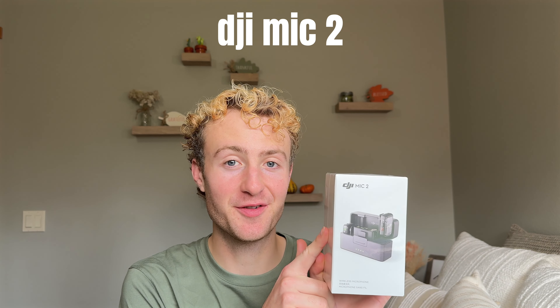Hi guys, it's Jeffrey and welcome back to my channel. In this video I'm going to be unboxing the DJI Microphone 2 set. I'm very excited about this because I've been looking at these microphones for a really long time and wanting to purchase them. I really want to upgrade the sound quality in my videos because I do a lot of on-the-go vlog type videos, and it's kind of painful sometimes when I'm sitting and editing, watching and listening to the videos because if I'm in the car or on a busy road,